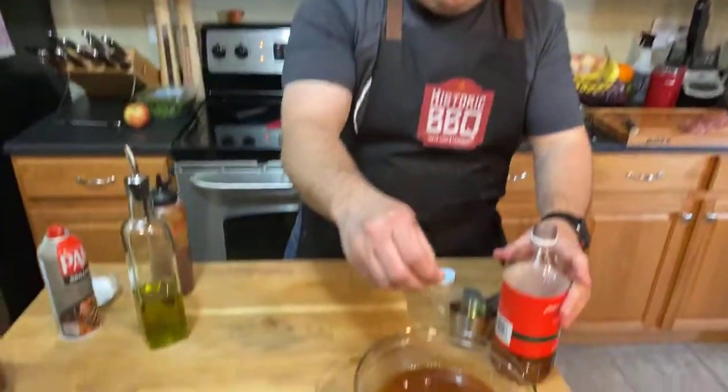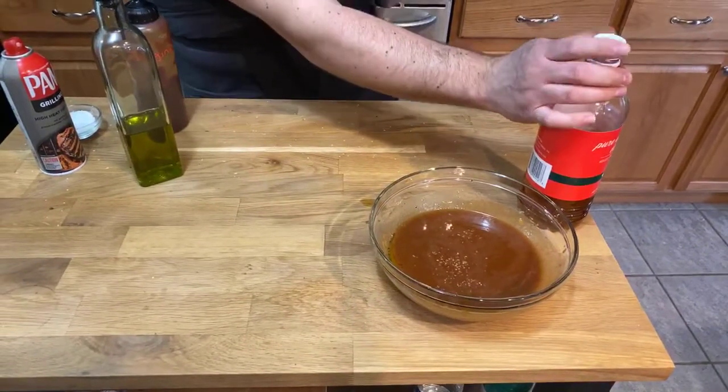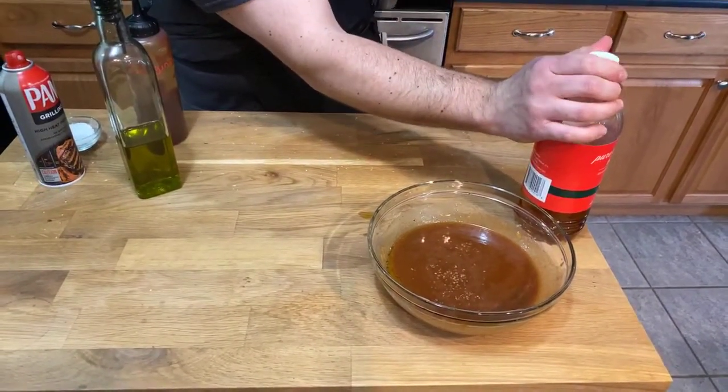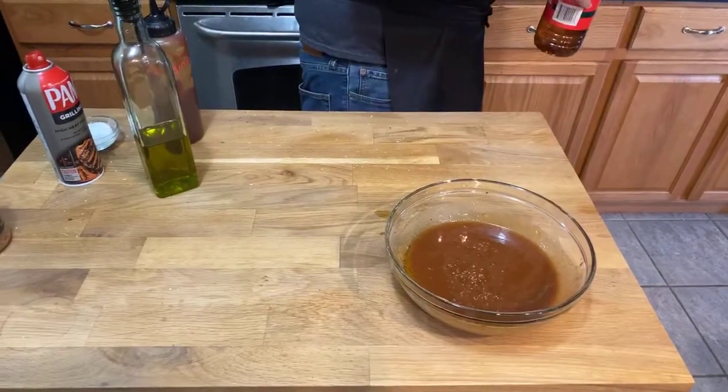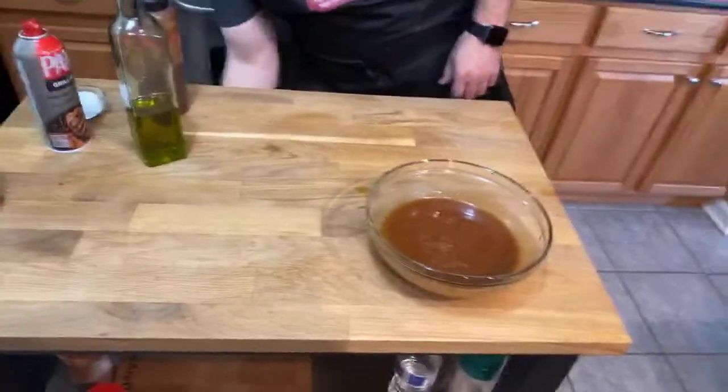That's all it takes to make the barbecue vinaigrette. I'm going to do a pinch of salt in there. It's not quite ready yet — we'll get the other ingredients for our salad ready.